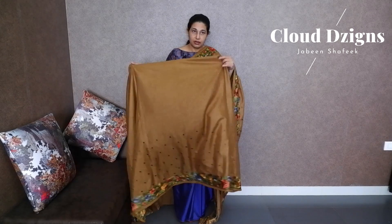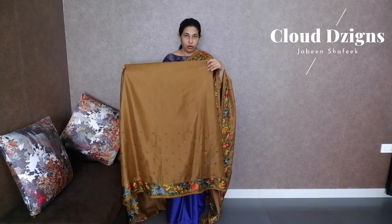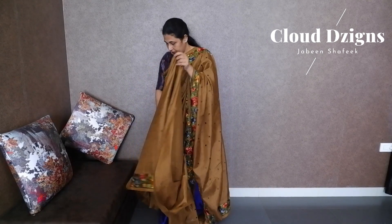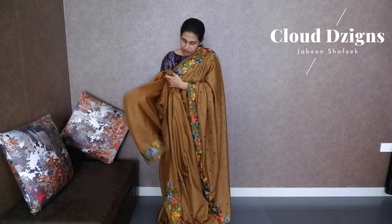The upper portion is plain. In the half portion there are thread woven booties and a thread woven border. The blouse material is in the same tone, self-colored.